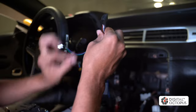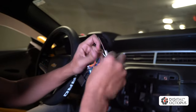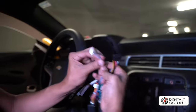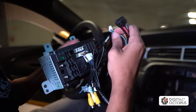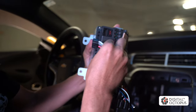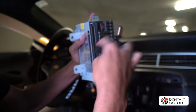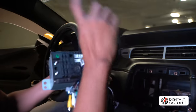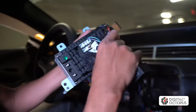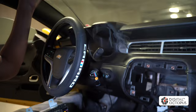This Camaro doesn't have those extra connections, but if yours does, plug them in. We have Key 1 and Key 2 — leave those alone for now. The other wire that needs to be connected for your AC to work is that small green and purple wire — plug it right over here. It only goes in one way, so if it doesn't go in, just flip it around. Then this is our main power — put that right in. We're not connecting the microphone because we'll use the built-in Camaro microphone.